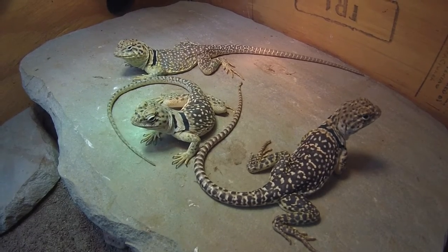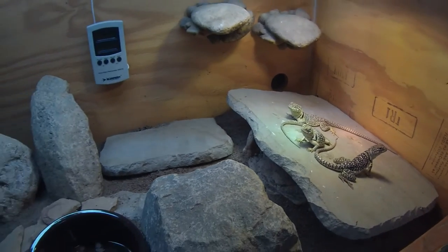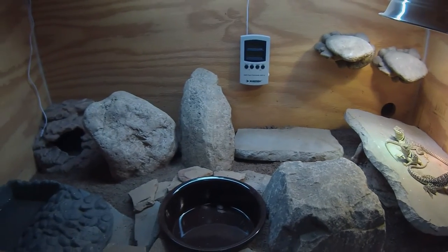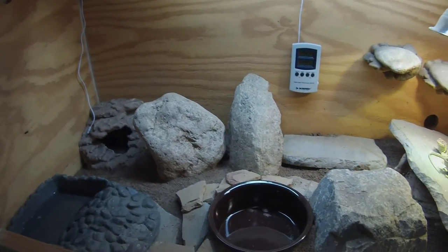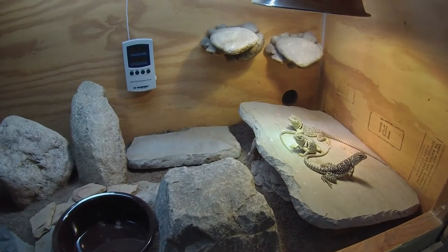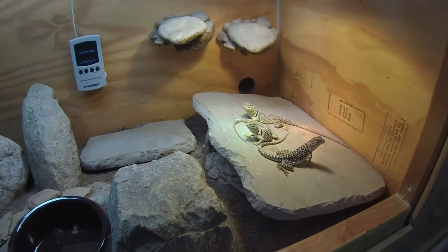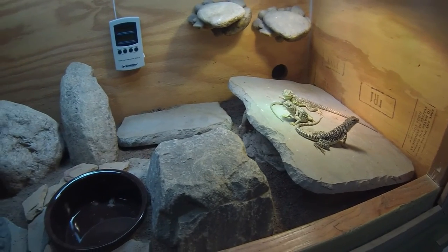To get started, they're in a four-foot long by two-foot by two-foot enclosure. It's got a lot of ventilation in it. They need a lot of airflow. I usually have plexiglass sliding doors with a row of ventilation holes going across the side too.